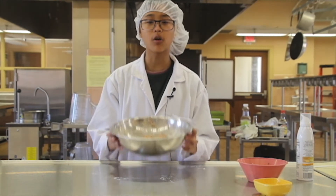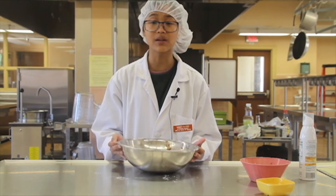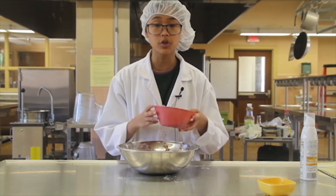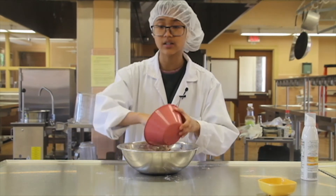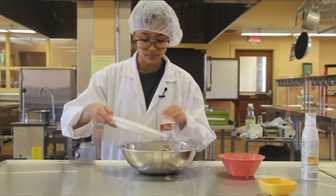Here we have a bowl of mashed red beans and seasoning ingredients already mixed in. The ingredients and amounts will be listed in a separate document. Now let's add our mushrooms, sesame seeds, and fried shallots. We do this last so we can preserve the crunchy texture of each item.